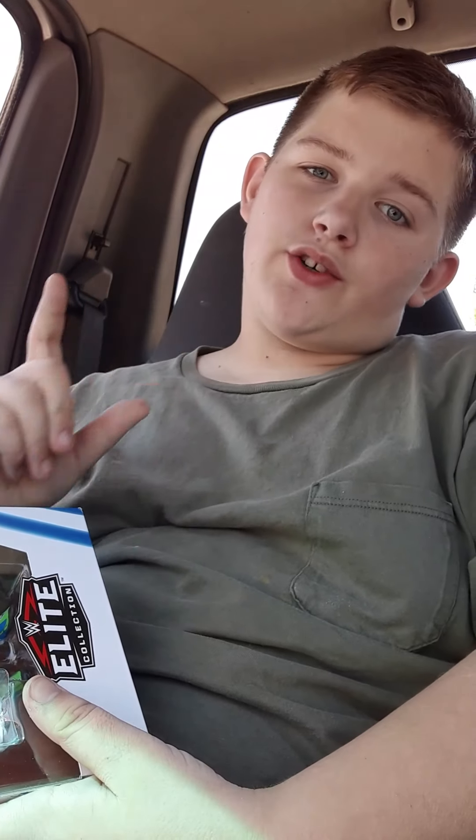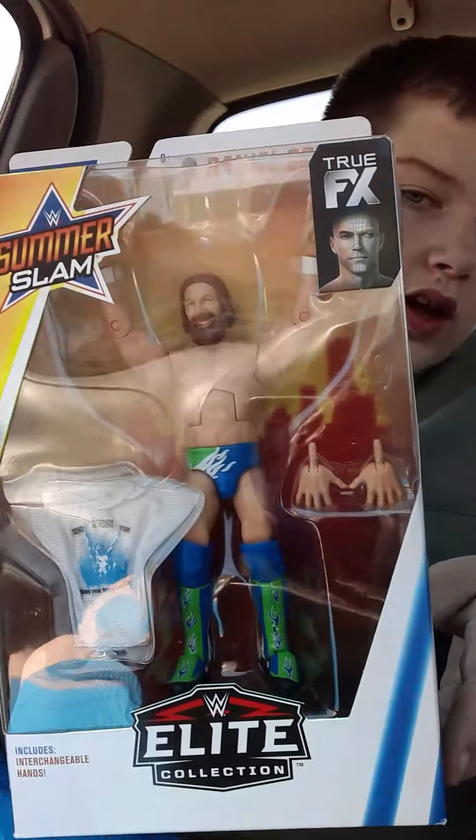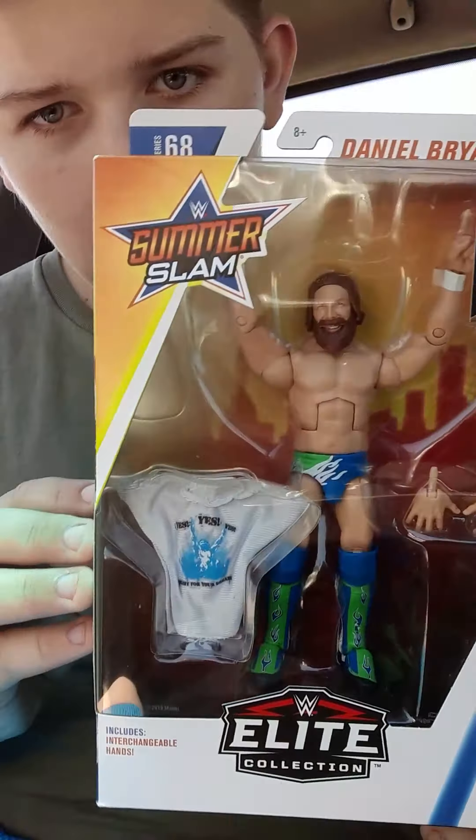Hey guys, I'm back with a video. This is my first WrestleReview. I already have a second one of this character. If you don't know him, he is Daniel Bryan, right here.